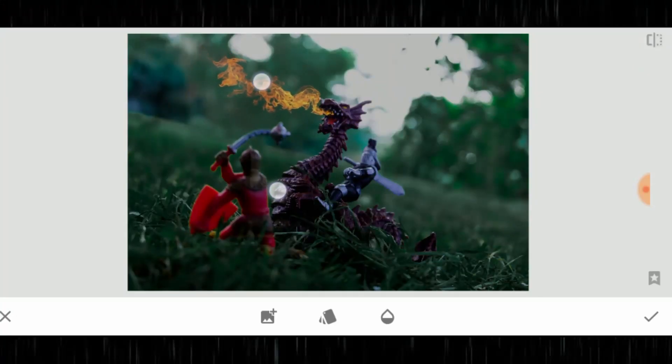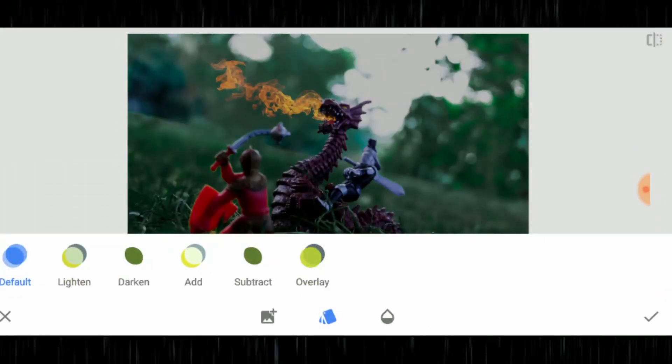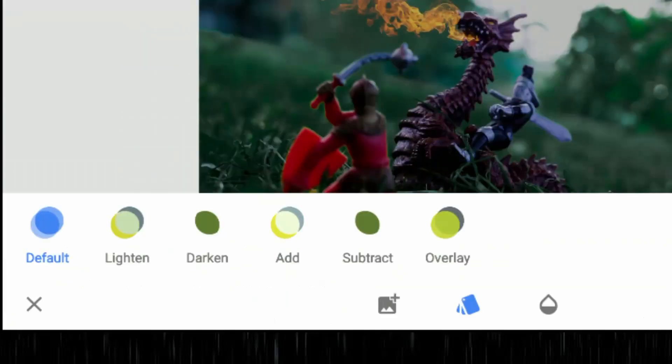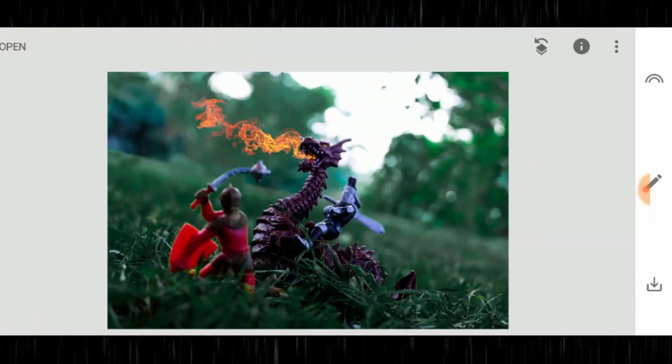I want to line it up so the fire is actually coming out of his mouth — I shot it so the fire and the dragon are in the same plane. As you'll notice, the image is really dark because the opacity of the black layer is still there. We need to get rid of that. In the middle of the settings you'll see a little book icon — tap on it and it brings up a menu: default, lighten, darken, add, subtract, and overlay. The one you really want is lighten — this removes the black background and leaves just the fire.